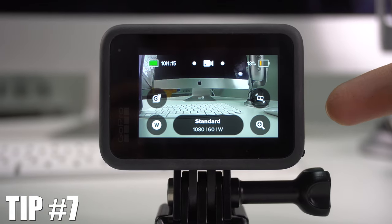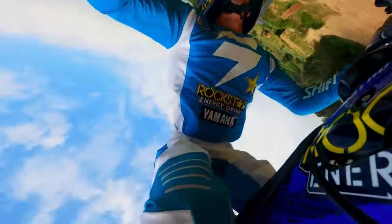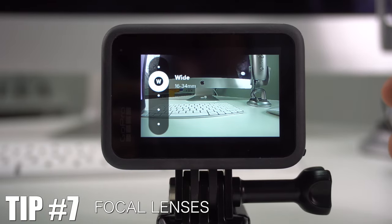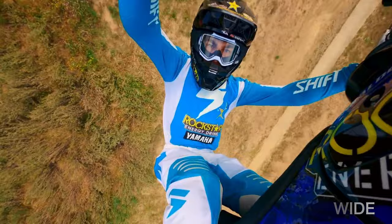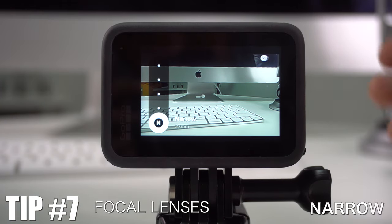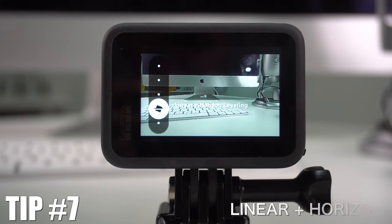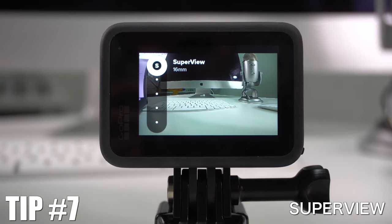The next trick is in the video section — I'll show you how to change the focal lenses. Just tap the 'W' icon in the corner and you'll see the different options: Wide, which has a rounded edge effect; Linear, which reduces that edge distortion; Narrow, which is more like a cropped close-up version; Linear Plus Horizon Leveling; and Super View, which uses the 16mm lens.